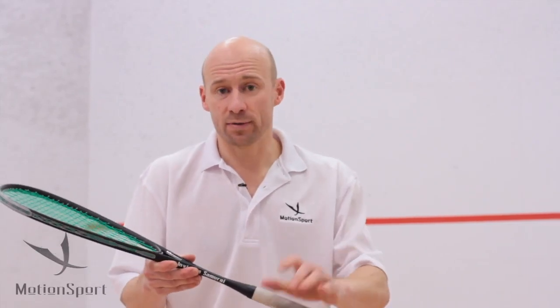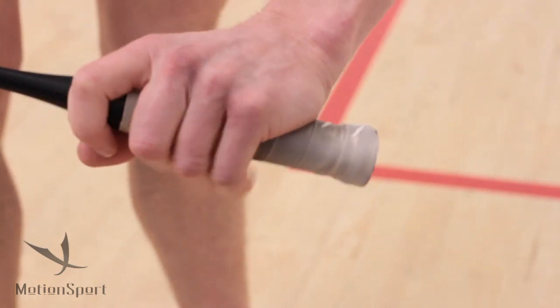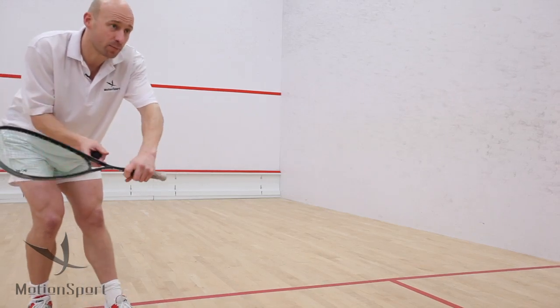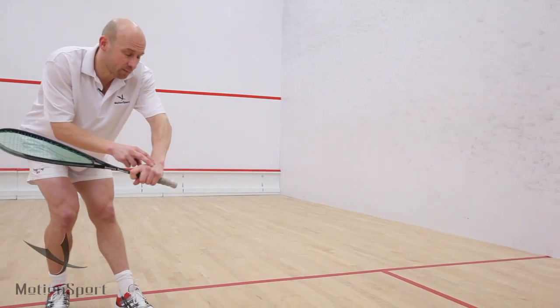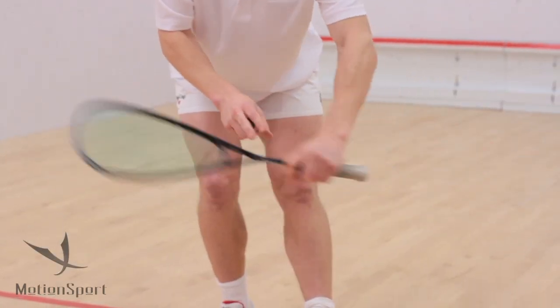What I do, and what you'll see any of the top pros do, is change the grip to choke it so it's shorter, which means it's much more manoeuvrable in the back corner. So as long as you get the right position, which means you give yourself plenty of space, you can get the swing prepared, and you can get a much better leverage with a short grip and lift the ball out of the back corner.